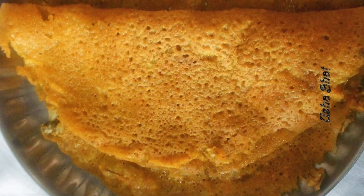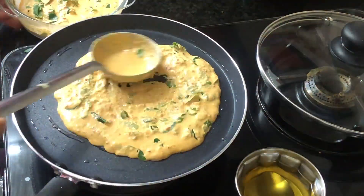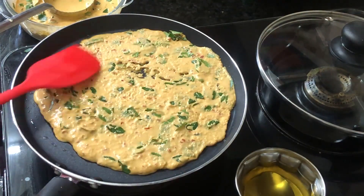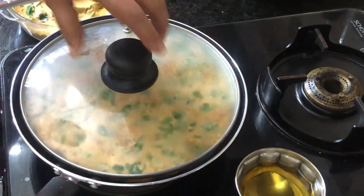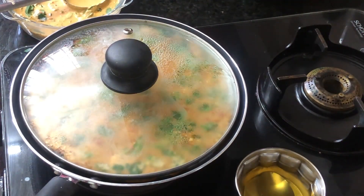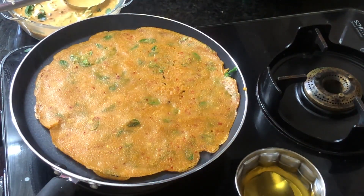It is really tasty and quite nutritious too. With just one basic batter, you can add a variety of green leaves, giving each Polo a distinct taste. Since this is made with fresh leaves, its nutritional value is unquestionable.